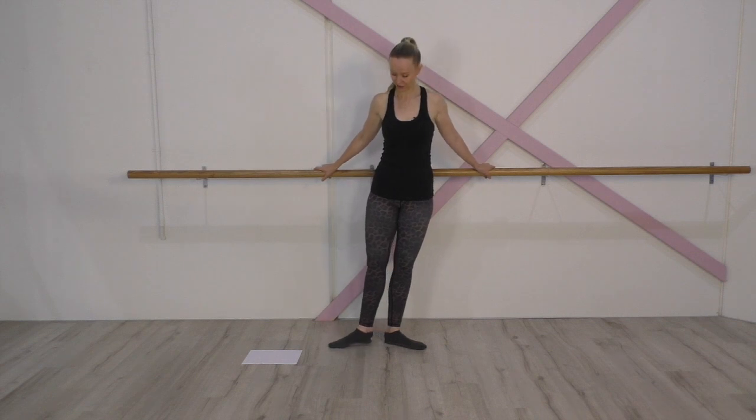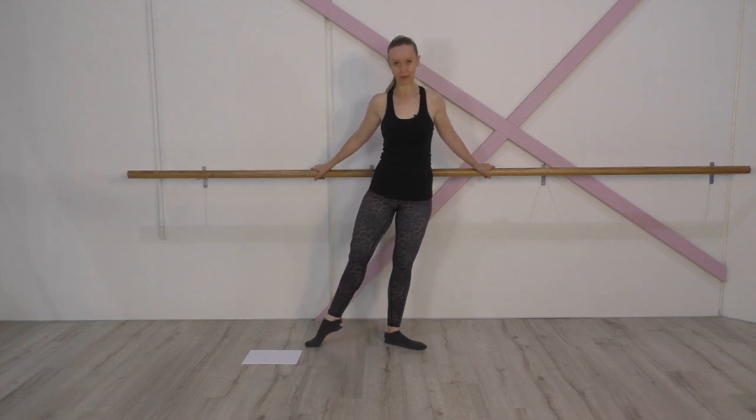Then use your inner thighs to roll your legs together back into the centre, and transfer the weight to the other side. So you go pressing out, demi point, full point, demi point, and toes.